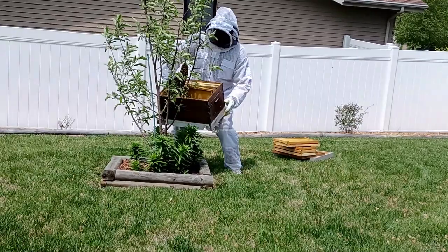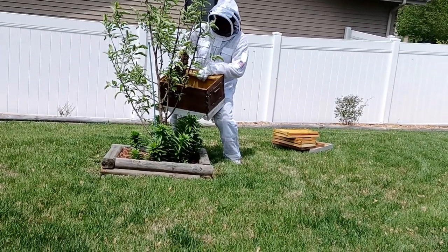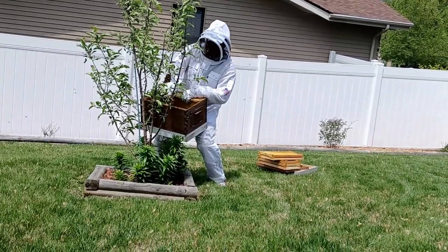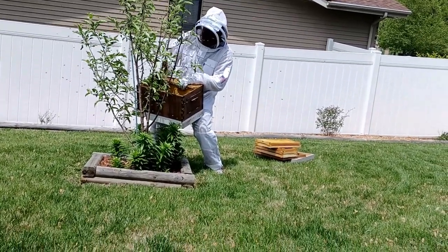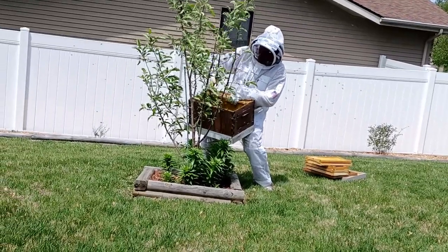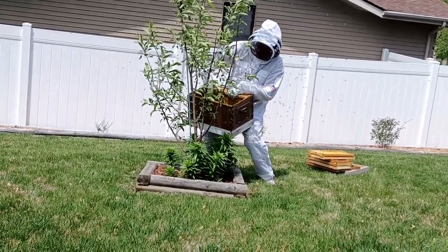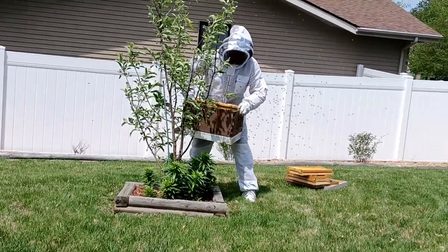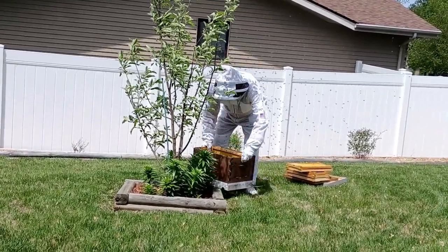The swarm apparently came out of one of my beehives down in the garden. This time of year when it gets crowded, they typically will make themselves a new queen, and a couple thousand bees will leave. A typical beehive has about 30,000 bees in it, so they can certainly afford to have a couple thousand fly away.